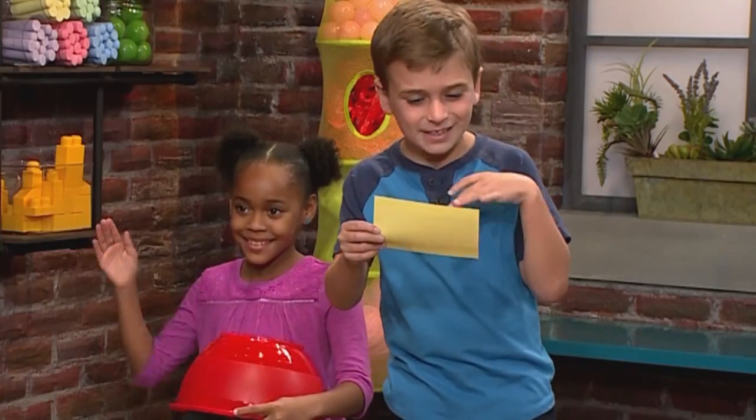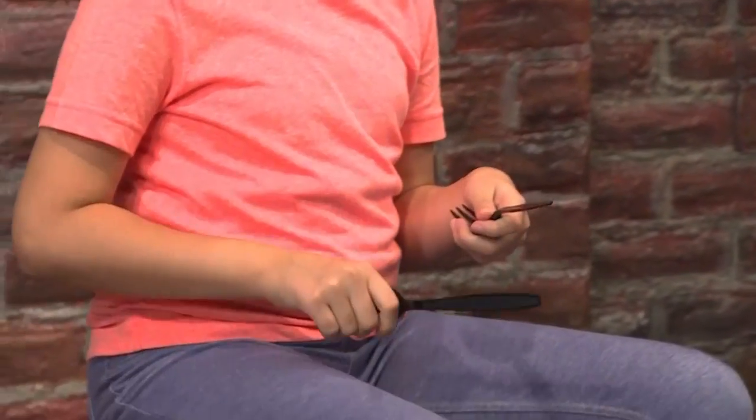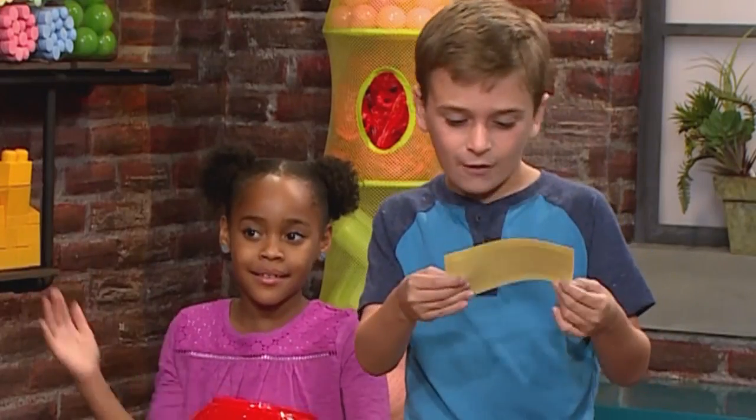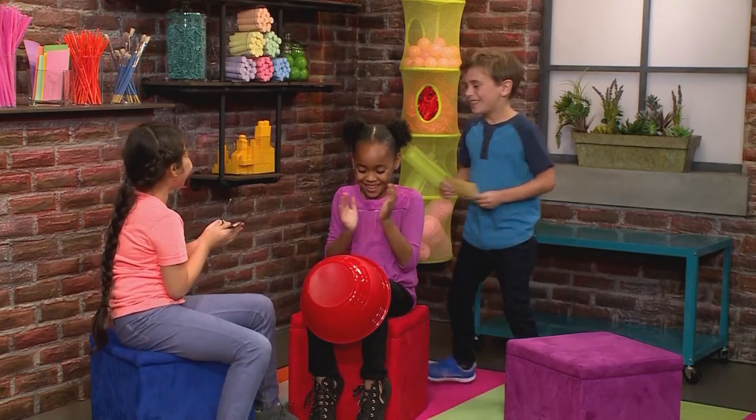Humpty Dumpty sat on a wall. Humpty Dumpty had a great fall, and all the king's horses and all the king's men couldn't put Humpty together again. Yeah! That was awesome! Thank you!